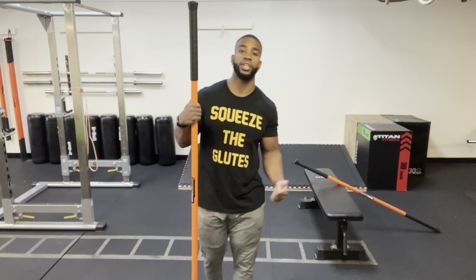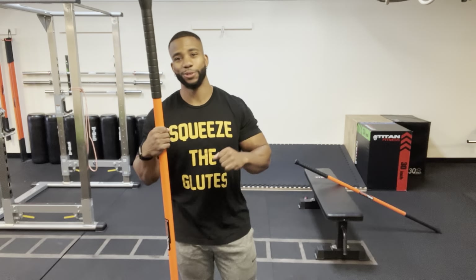How's it going everybody? Welcome to today's stick mobility class. I am Coach Ray. Thank you for joining me. Hope everybody's having a good day so far.